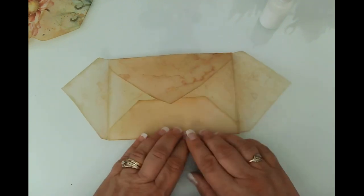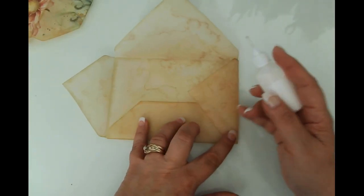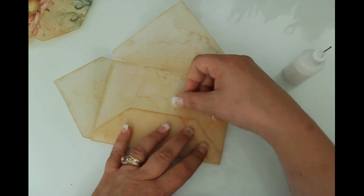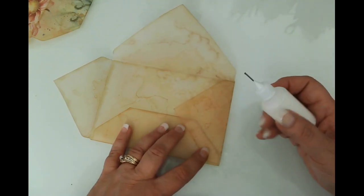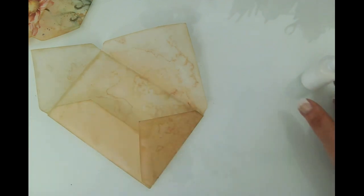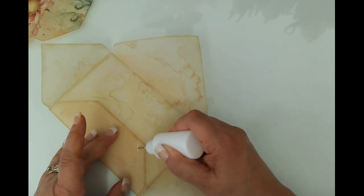I'm going to go ahead and fold that down and use my white glue to glue this shut. I maybe should have not cut it quite so far down — I should have probably only cut it to that point. I can see I've got about five-eighths of an inch of room to glue. I'm using white glue because it works better on vellum in my opinion.